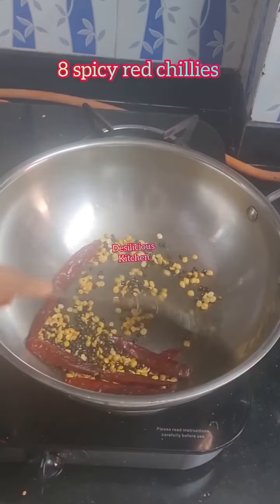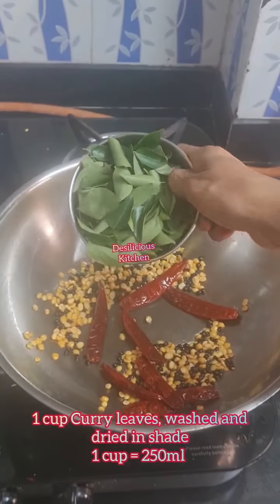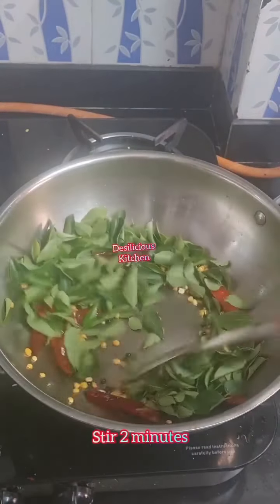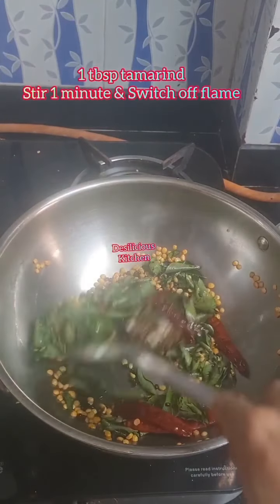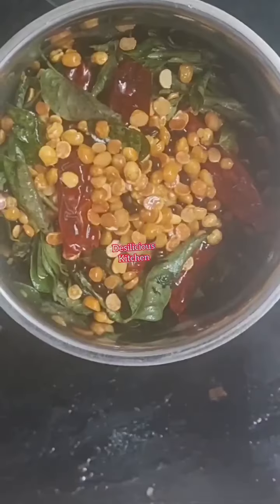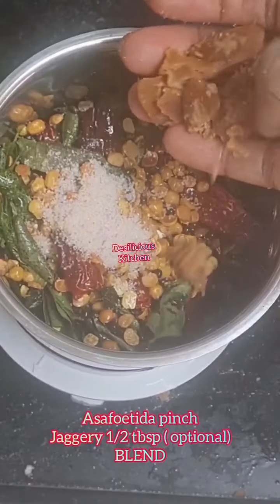Add dry red chillies and stir for two minutes on a low flame. Add one cup curry leaves, washed and dried — not in the sun but in distant shade. Stir for two minutes. Add a small piece of tamarind, stir for a minute, then transfer to a mixer jar and add a pinch of hing or asafoetida.